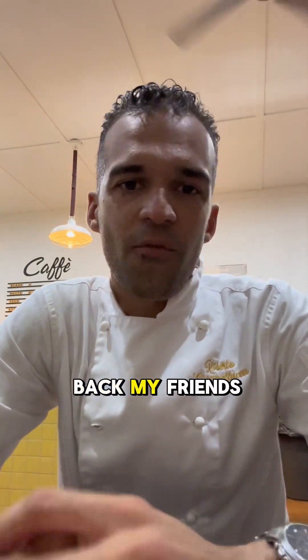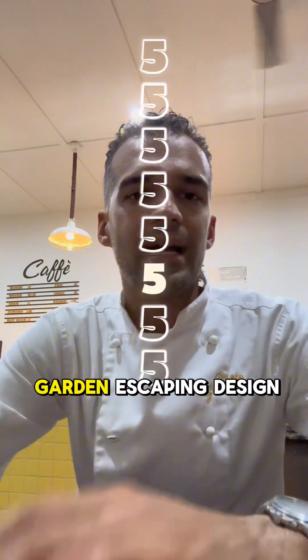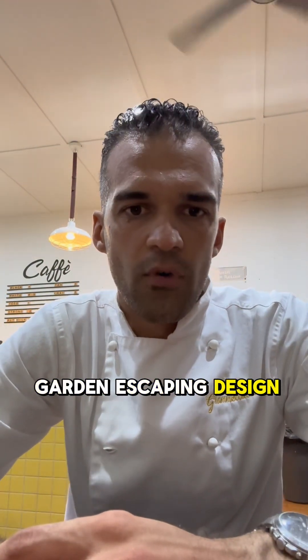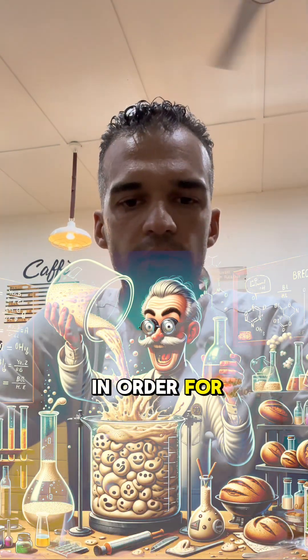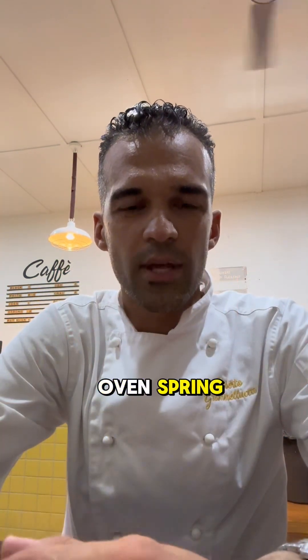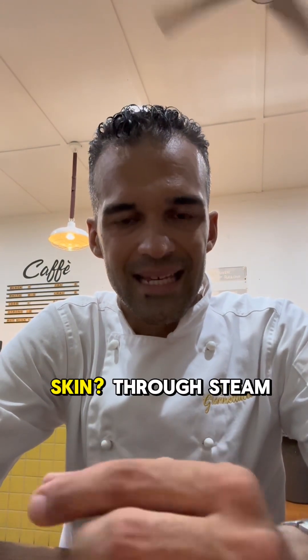Hello and welcome back. Sourdough educational series, video number five. What is the element to get results like bakeries? Let's see the science of baking. In order for the bread to have a great oven spring, the skin needs to be moist.